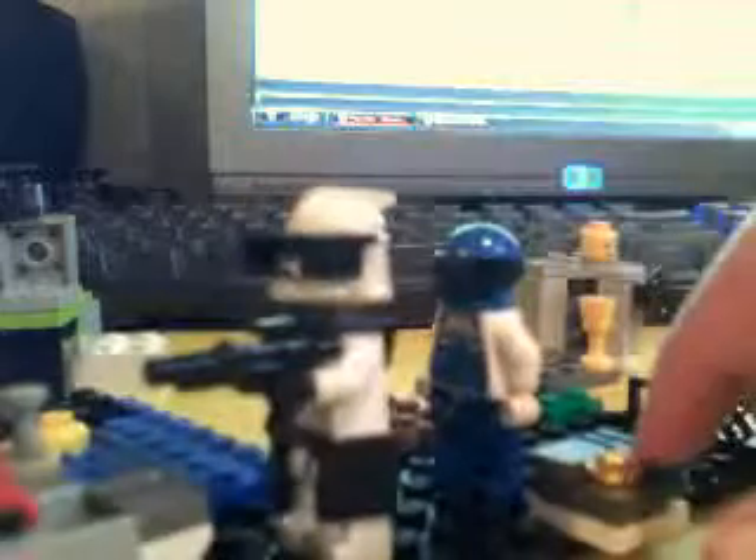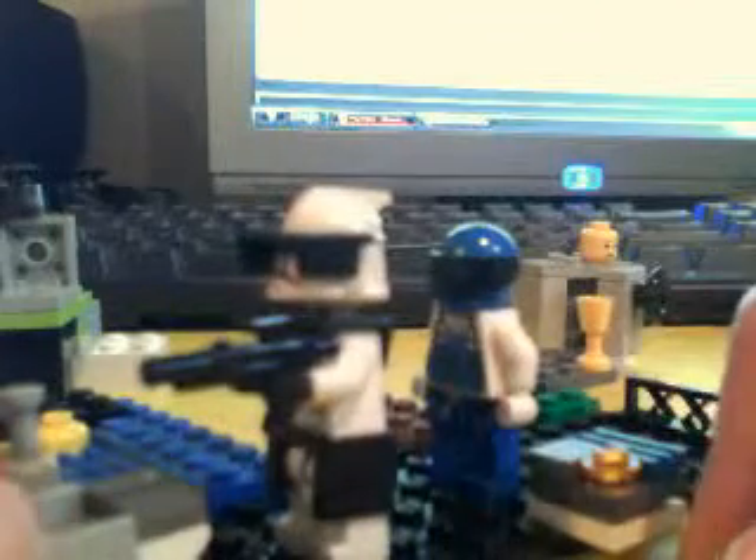There's a cup right there. Star Wars face. A tape recorder I made in the last video. Captain Rex with a sniper kind of gun. And the toilet right there.